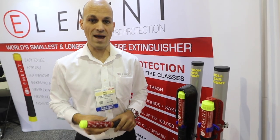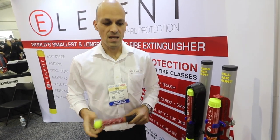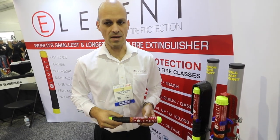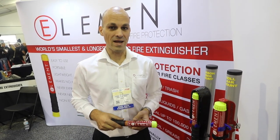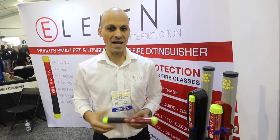It's not like a normal extinguisher that you service twice a year — it requires absolutely no service. The cost for the one we'd recommend for the off-road market, the 50-second version, is $79 retail. You can go to elementfire.com to buy it online, and in the very near future you'll be able to pick it up at any number of retail stores in the US.